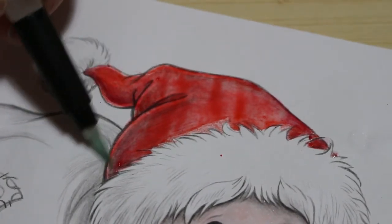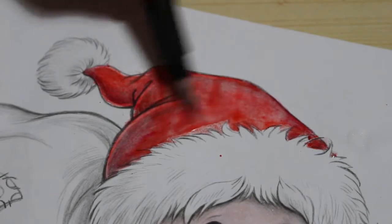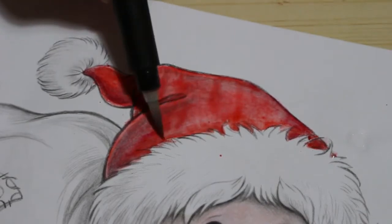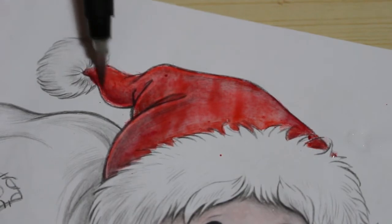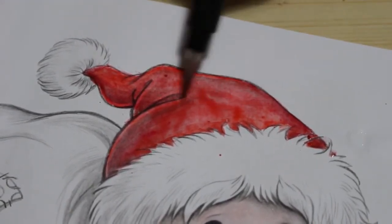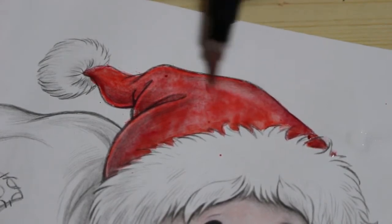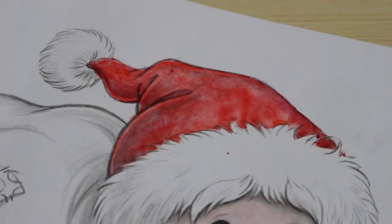That's a bit drier now so I can take it into the bits that haven't been done. This paper does buckle slightly — it's not watercolor paper — but it still generally looks quite nice on it. If it's a bit pink when it dries, I can just put a bit more color over it.